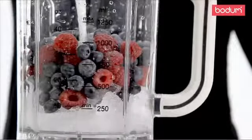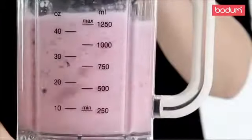Mix, puree and liquefy will pull together your ingredients and transform them into a smooth, even consistency.